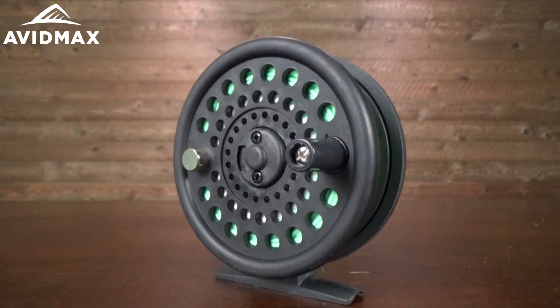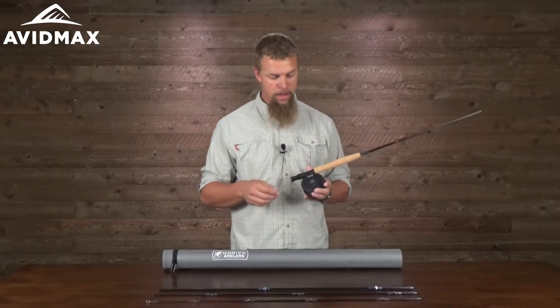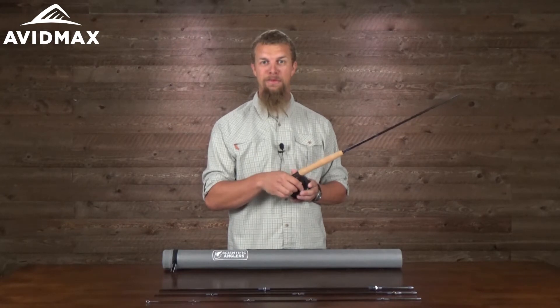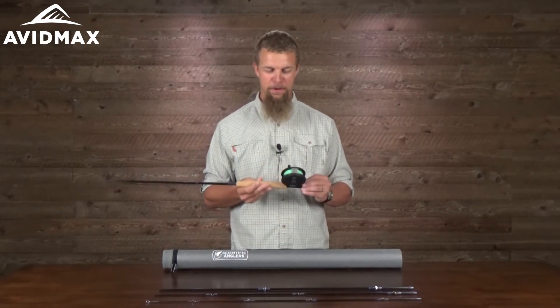It also comes with a great entry-level fly reel. It's set up for a left-hand retrieve and has a pretty nice drag system on the back. You can adjust that on the fly, so whatever kind of fish you're going for, you'll be able to change it a little bit and fight them and play with them a little bit better.